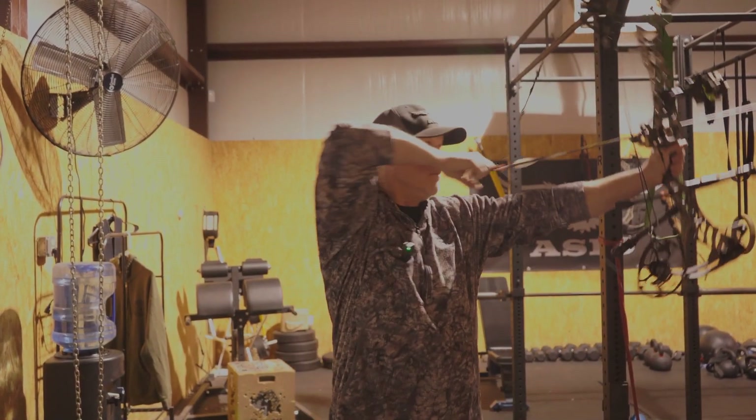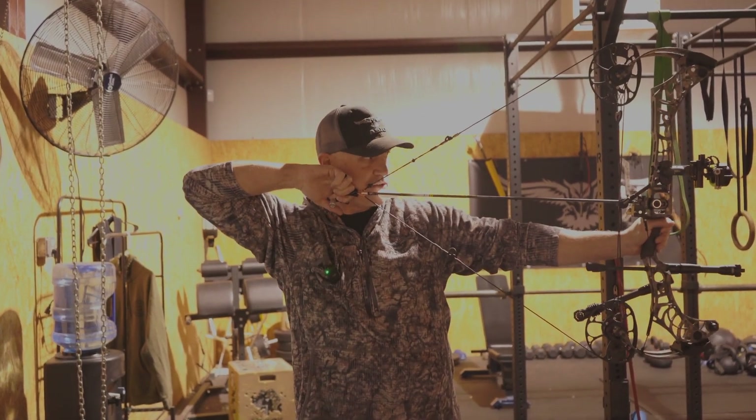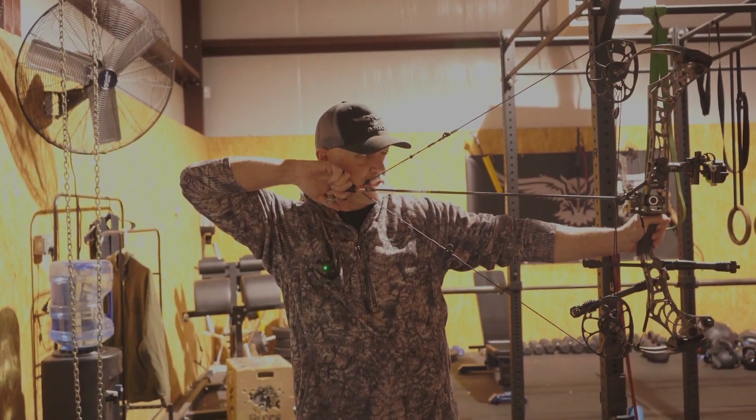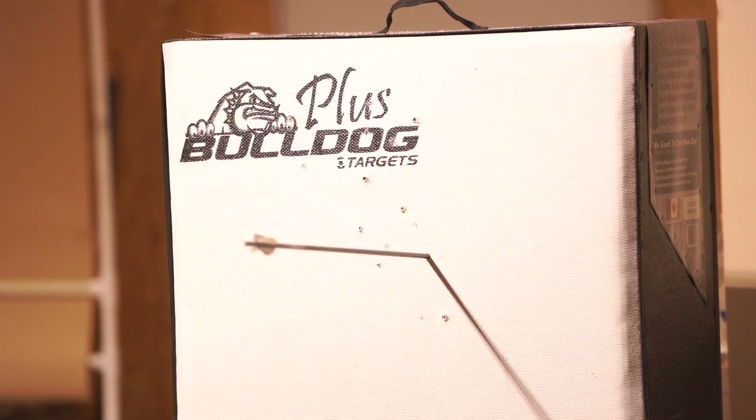So just like this: full draw, little bend in the elbow, half pressure on my release, start expanding my chest — and then boom, it's a surprise release.